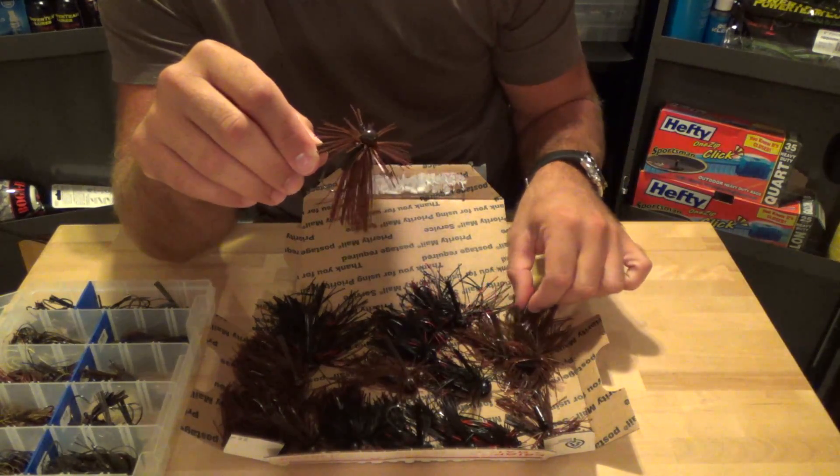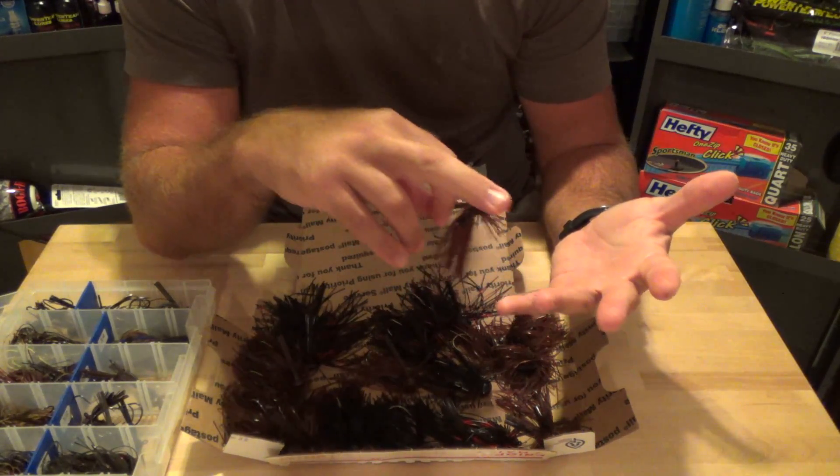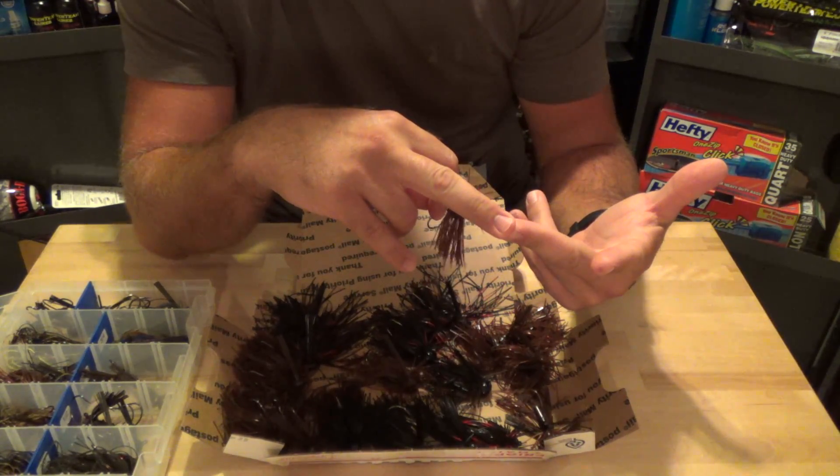His most expensive jig is the swim jig, which is like $4.00. He also makes tube jigs and wacky heads, which are only like $0.75 a piece, and drop shot weights, which are like $0.20 a piece.